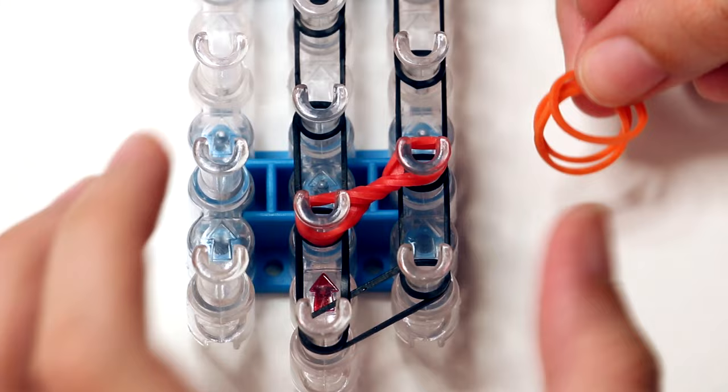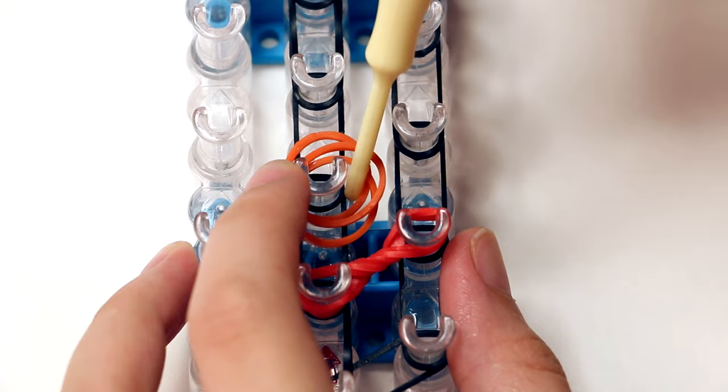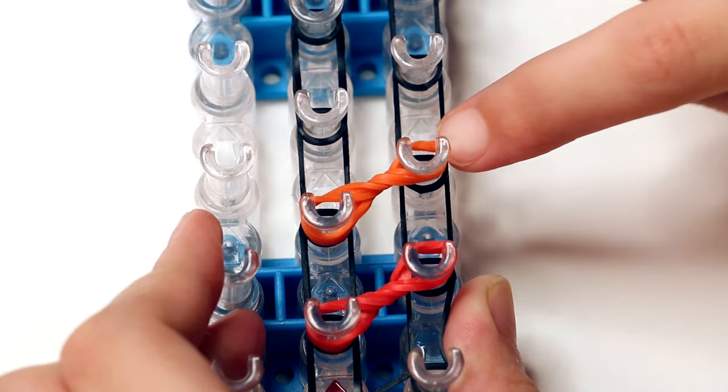Now it's time for your next color. I'm using orange because I'm choosing to do the colors of the rainbow. Make sure that you have three bands of the same color and go ahead and put it on the next peg in your middle row. Then stretch them out with your hook and twist it all the way around. This is a half twist, but we're going to continue twisting a little more. Continue stretching it and putting it over the next peg on your right row. I know it's a little bit finicky, but it's definitely doable.